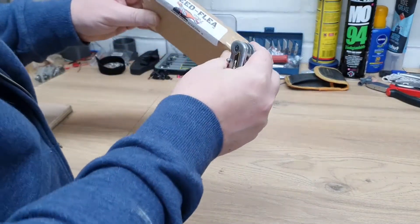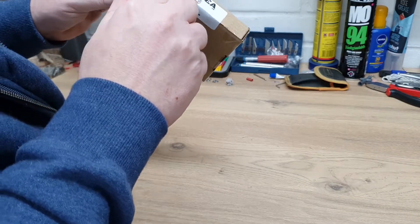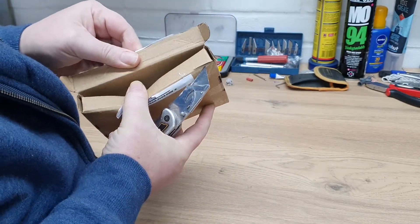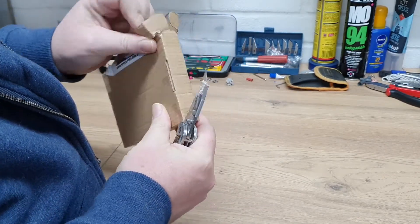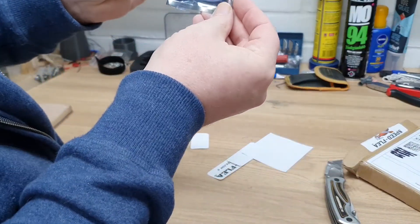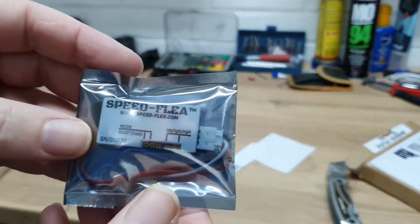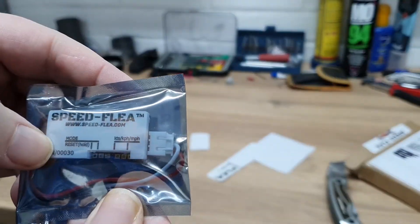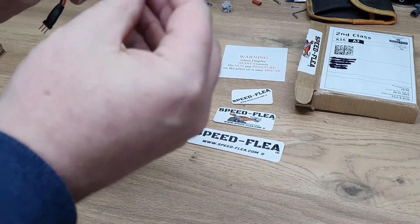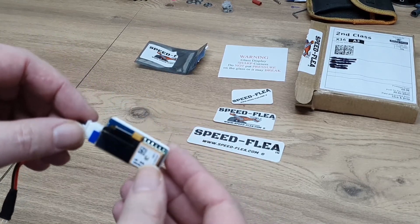Here we are, Speedfleet unboxing — the world's smallest and most importantly lightest GPS speed measuring device. It's really small — my thumb covers it up. In the box we get some stickers and the Speedfleet itself. You can see exactly how crazy small this is.